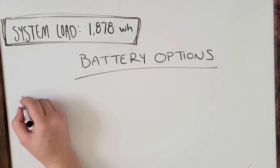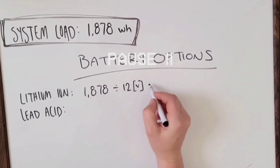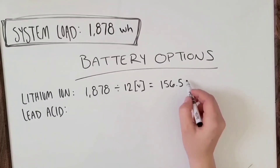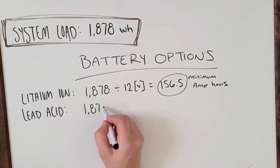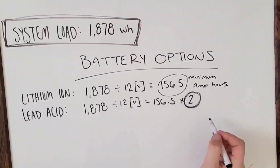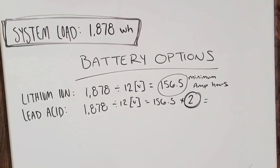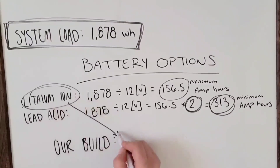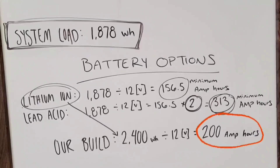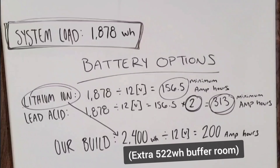Determining battery bank: take your total watt-hours — in our case 1,878 — and divide by 12 for a 12-volt system, or by 24 for a 24-volt system. The result is the minimum amp-hours required for a lithium battery. For lead-acid batteries, double that number since they can only use up to 50% of their charge without damage — so for the same system you'd need a minimum of 313 amp-hours. We're going with a 200 amp-hour lithium-ion battery, giving us 2,400 watt-hours and a comfortable buffer for days of poor sunshine.